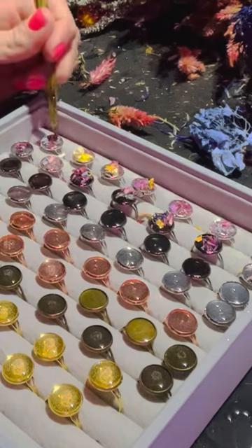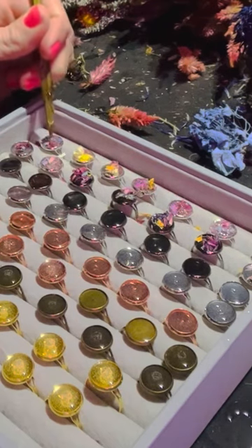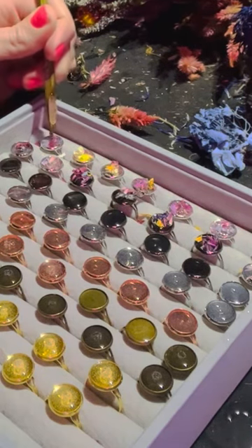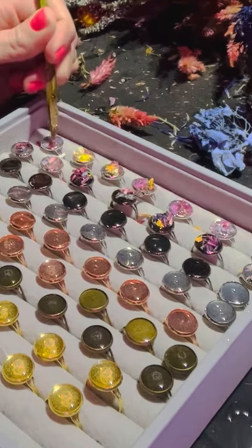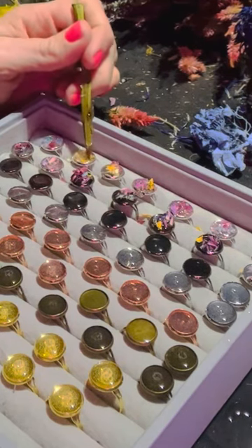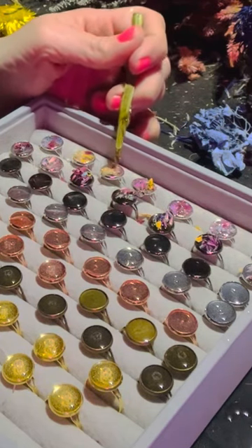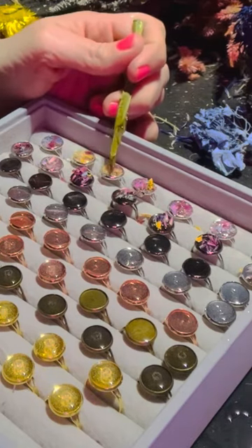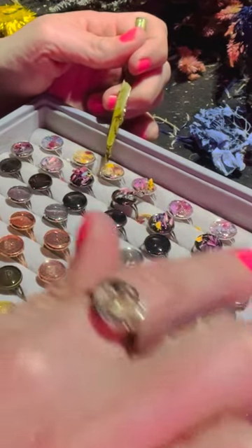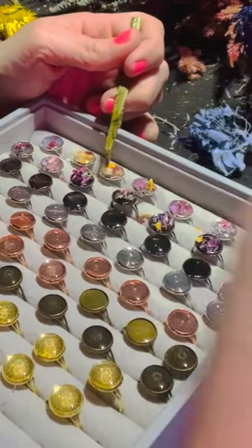Now I go back through and push them all down so they get really soaked down in the resin. When I first started doing this, I took a cardboard box, taped it shut all the way, and on top of it I took my knife and made a whole bunch of slits across the whole top. Then I put my rings into each one of the slits.